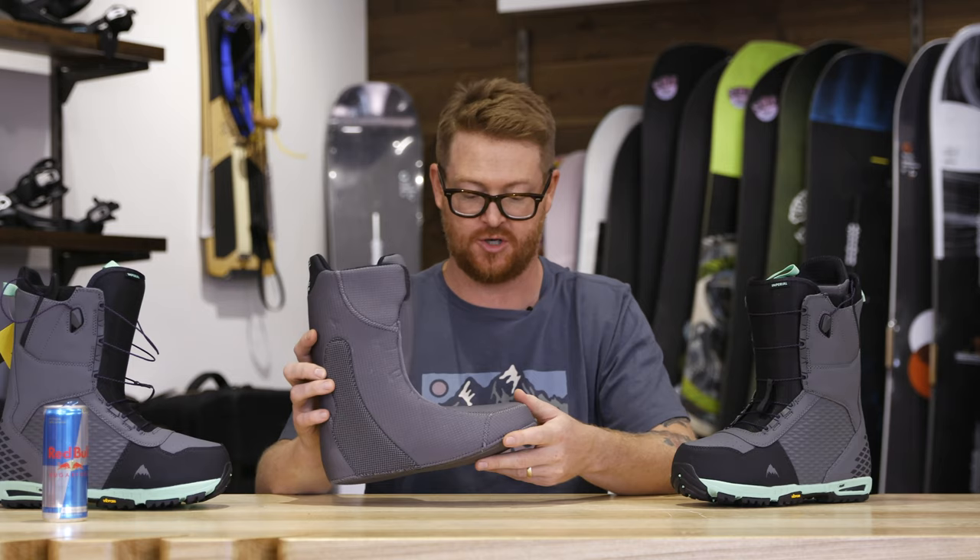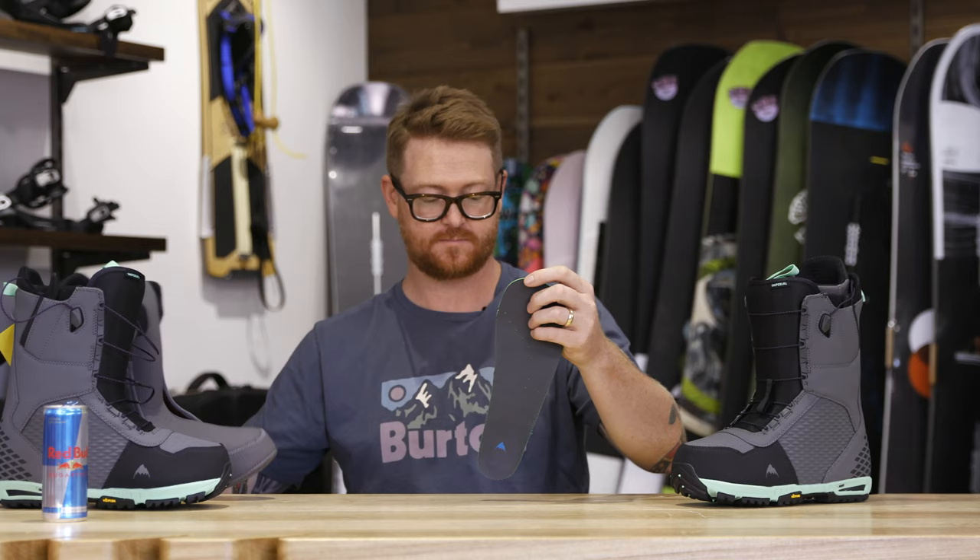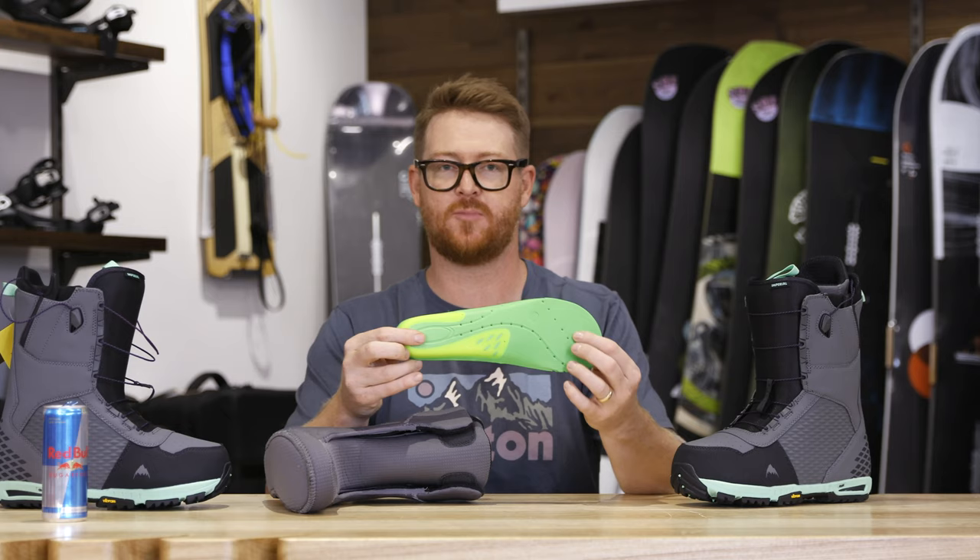And then there's the Level 2 footbed. It has a little bit more support along the arch and in the heel cradle. It's still mold injected EVA with a nice soft top.